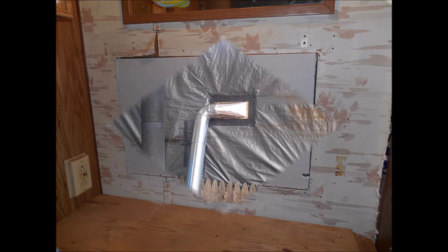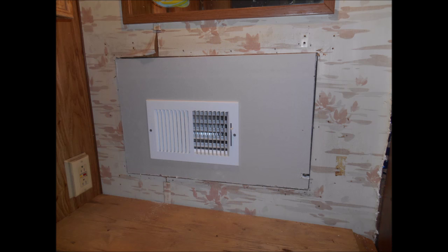After testing out the furnace, I had to take it apart and get some heat resistant wrap and tape to put around this vent you see here.